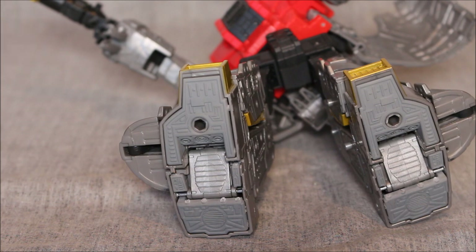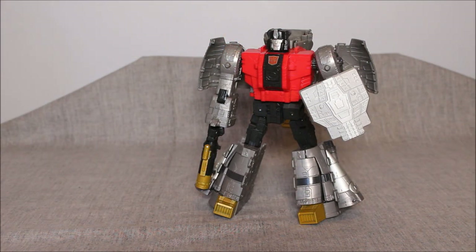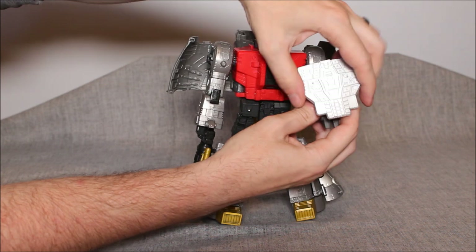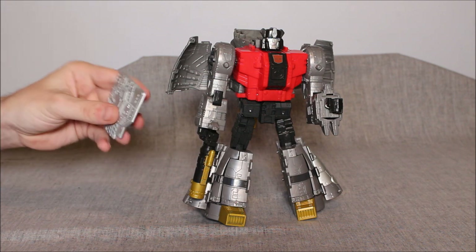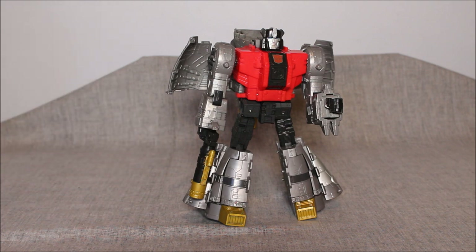There's one more part to this set — this shield. It will become a chest filler in dino mode, but in robot mode it's a shield he just holds in his hand with a little handle on the back. It's that same robust, grainy-feeling plastic — silver. The silver is paint, I'm pretty sure. That covers the Superman Studio set for Sludge: fillers for the legs, fillers for the feet, and the shield piece.